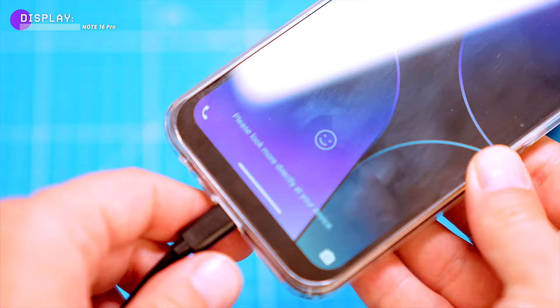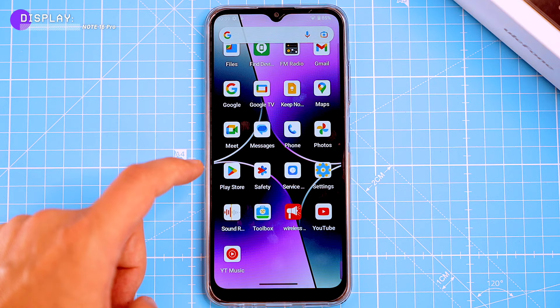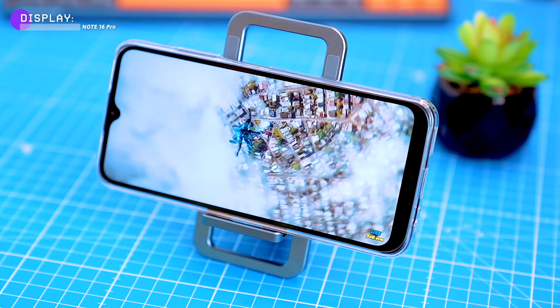Overall the display is sharp and clear enough for most people's needs. It's not the highest resolution or refresh rate on the market, but it's more than good enough for watching videos, browsing the web and playing simple games. The phone has Widevine L3 certification, which means it can only stream standard definition content from supported streaming services. But hey, let's not forget it's a budget phone — can't expect everything, right?